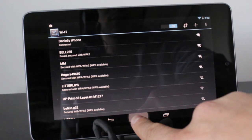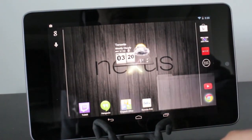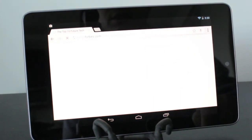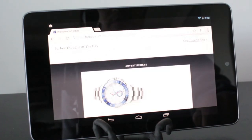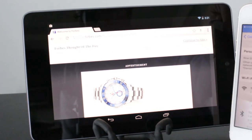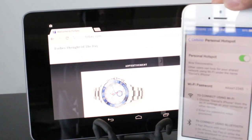So if we go back and try this out, we'll go ahead and open up a browser. We've got the Forbes site open and as you can see, it's loading and it's using the data from my iPhone. So you can pretty much do this on any device — you just need to make sure you enter in the correct password. As you can see on the iPhone, we've got the password entered and you can see that it's on in blue.